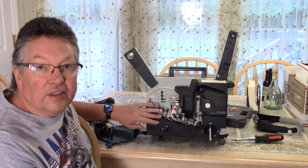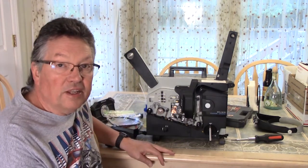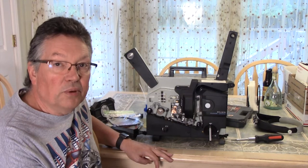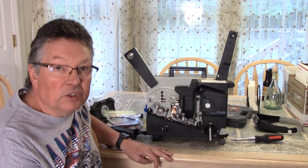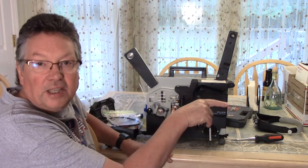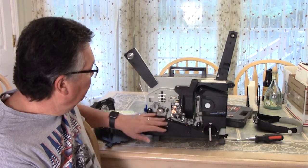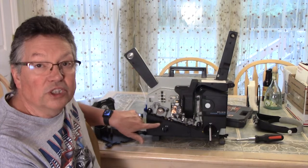Once I did the cleaning and re-lubrication I'm going to show you here, that sync problem went away. This would be good for sound sync issues on the CT-1000 or the Elmo 16CL because they're both the same projector. The CT-1000 I used last time is my go-to projector - I've been using it ever since, showing films to my family. So here we go - this is the Elmo 16CL and we're going to do a thorough job.